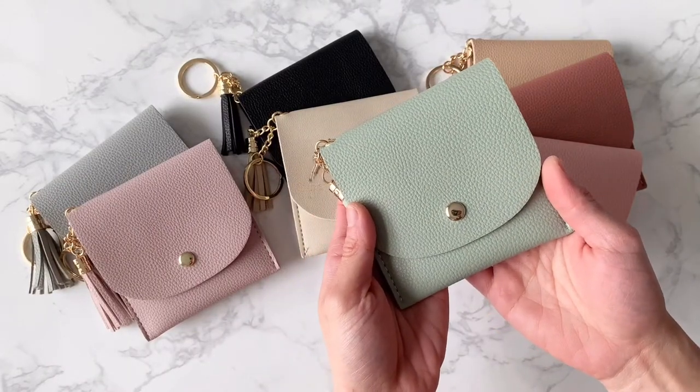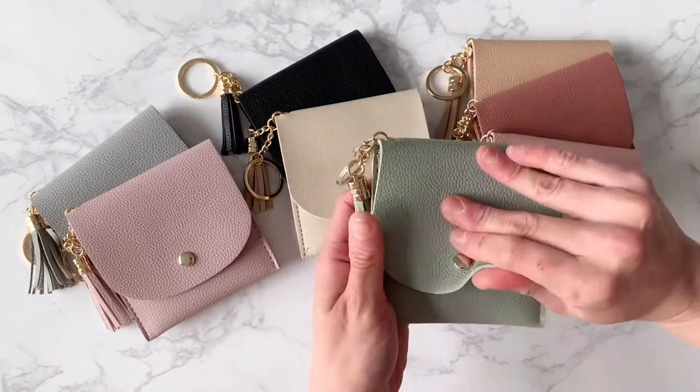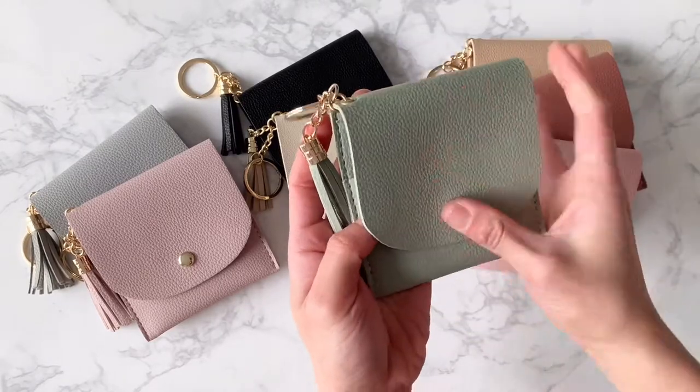Or if you're more of a green person, this sage green shade is also really gorgeous. I love this color so much.